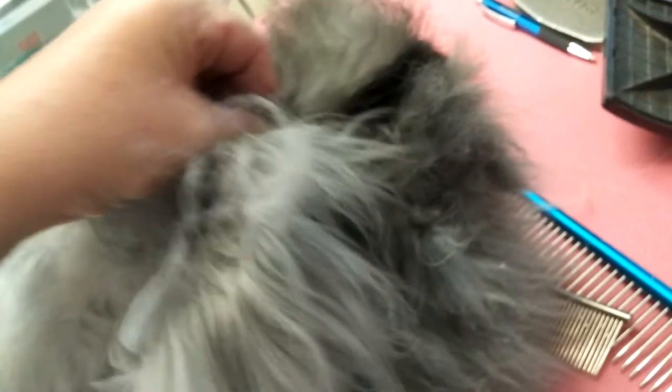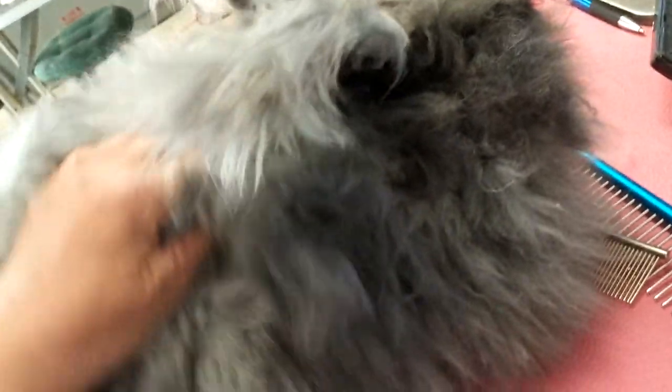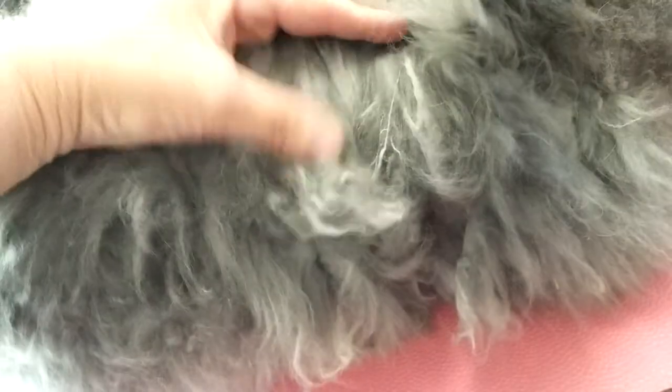I brushed this out, I brushed it out numerous times. The only part that's not matted is like right here, this little saddle on her back. I just did her face a few minutes ago — still some matting in there. Brushed out her ears, but from this part down, this is completely matted.